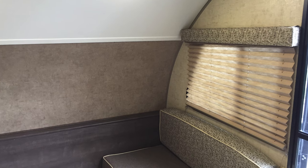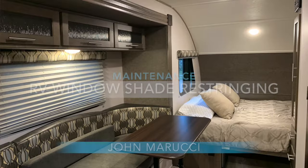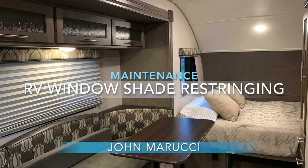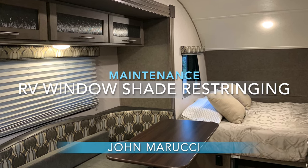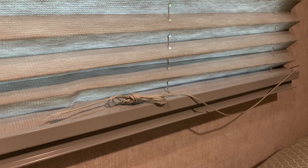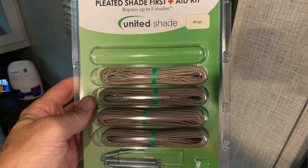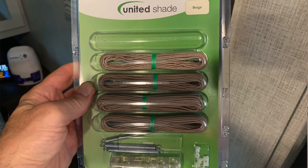In all of the RVs I've owned, each has had pleated compression window shades that have spring-loaded tension strings. Over time, these strings fray and end up breaking with use. This can be especially frustrating if you are on a long trip away from home and would like to close or open the shade without worrying that the string will break. This came to a head recently while on a trip and we decided to learn how to fix these ourselves.